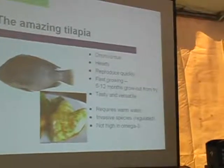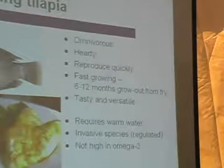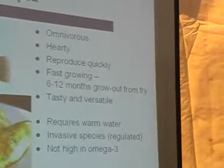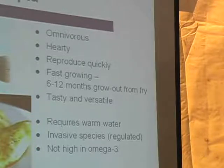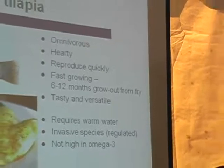Tilapia is adapted to low oxygen water and high waste conditions. Ten years ago most people didn't know what a tilapia was, but nowadays it's commonly found in grocery stores and restaurant menus. The main advantage is that it's an omnivorous species — you can feed it anything from vegetables to meat, or raise it on a vegetarian insect diet. They reproduce easily, grow fast, and are very tasty.